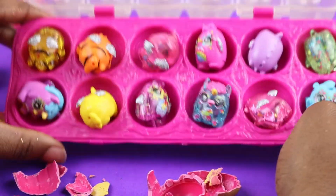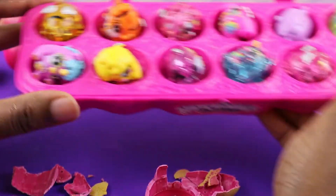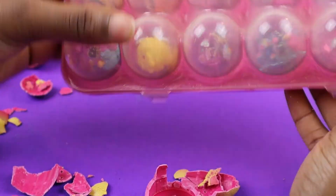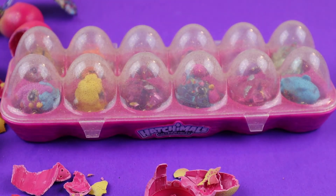So these are all the Hatchimals — these are actually 12 Hatchimals that we collected. Thank you guys for watching. Please don't forget to like, comment, and subscribe down below. And stay tuned for the next cute Surprise Universe video! Bye!